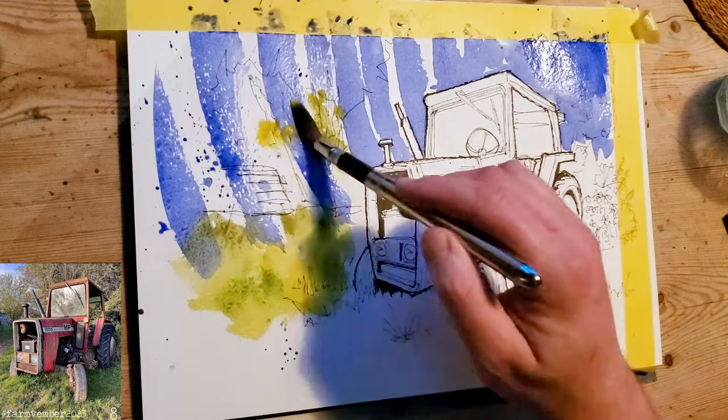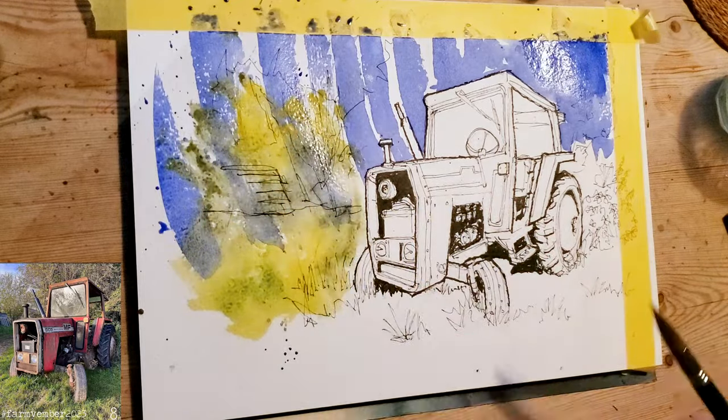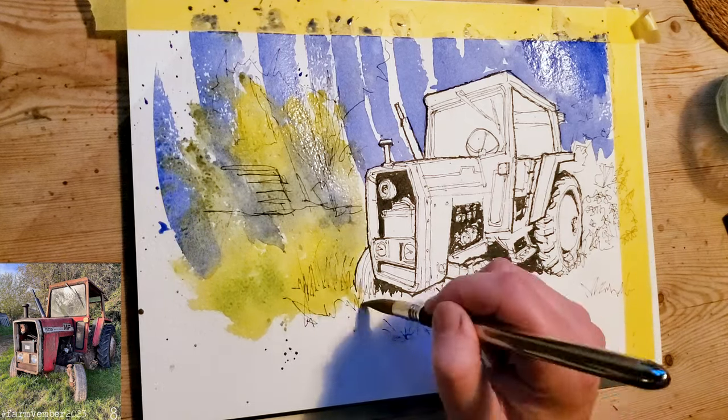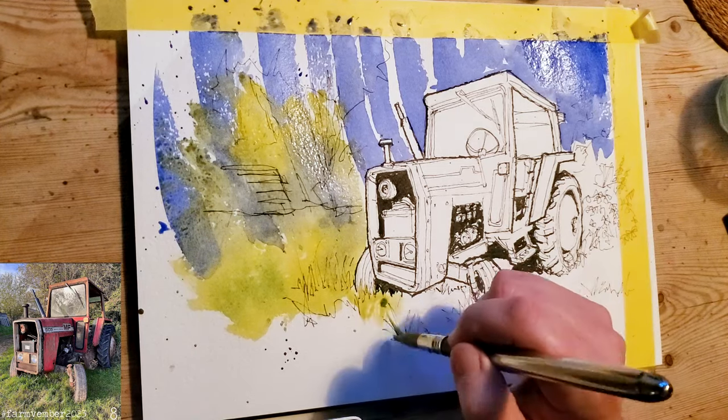What about the tree? I'm adding a little bit more there just to bring it down and make it a bit darker. For the tree itself, I'm just going to go right over the top of that with some green.